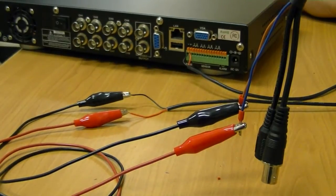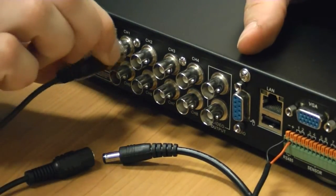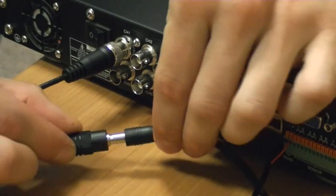For this demonstration, we are using alligator clips to create our connection, but for a more permanent connection, soldering is advisable. Plug the BNC video cable into the DVR input chosen when making the settings in the DVR.